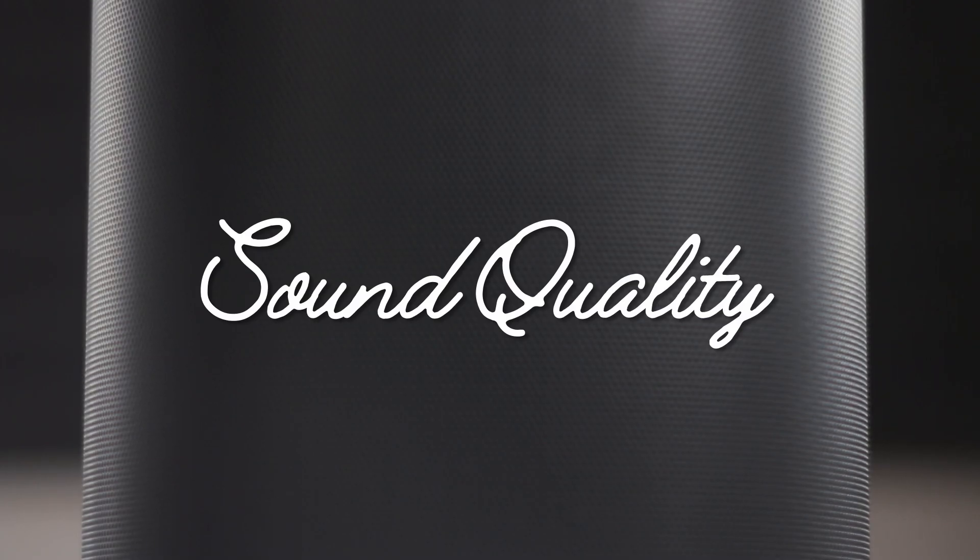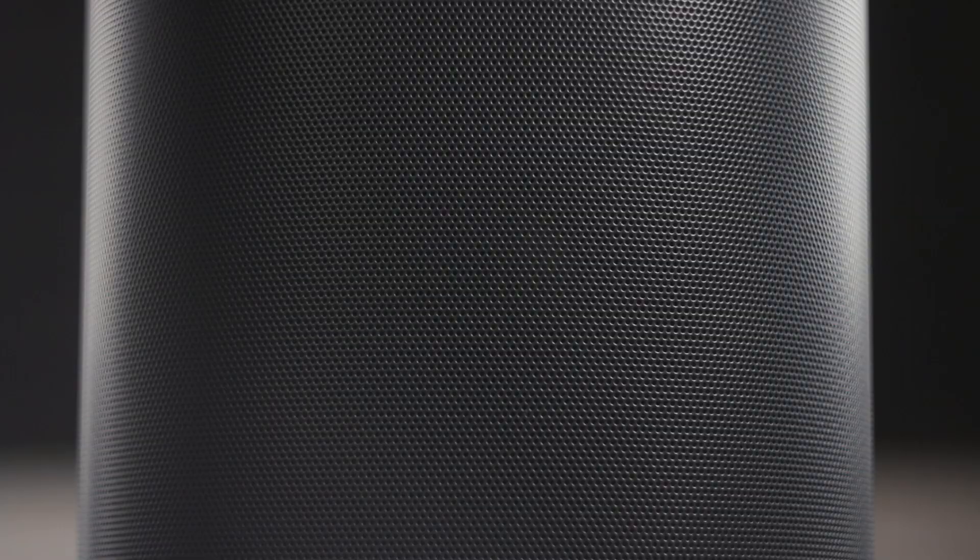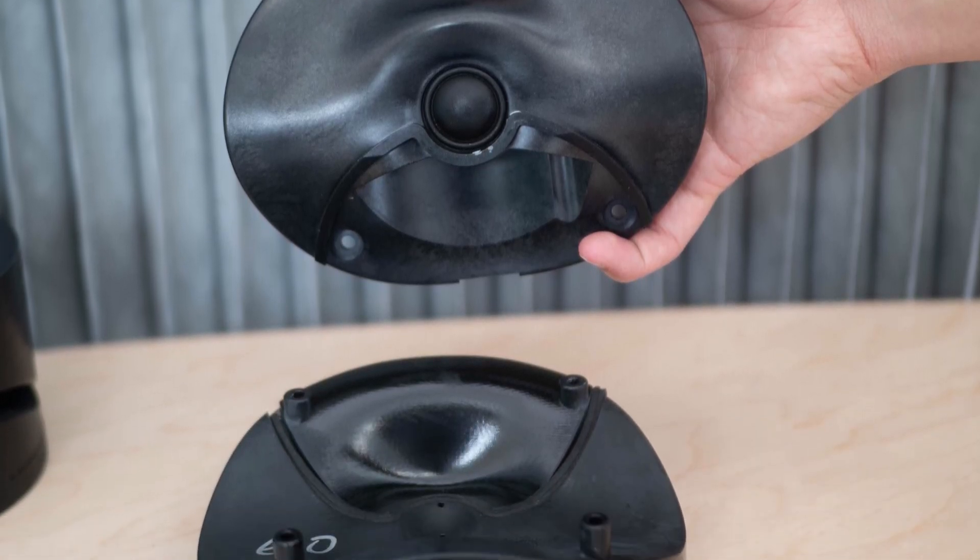The sound quality of the Move sits above the Sonos 1 but definitely under the Play 5. It packs one woofer and one tweeter like the Sonos 1, but the Move offers a larger woofer and a newly designed waveguide down-firing tweeter. These two new driver designs offer stronger bass and a wider soundstage over the Sonos 1. I'm not so secretly hoping Sonos is using the Move as a test bed for bringing the new tweeter waveguide system to the Sonos 1 — a slight uptick in stereo imaging on the Sonos 1 will make a big difference in sound quality when using just one.